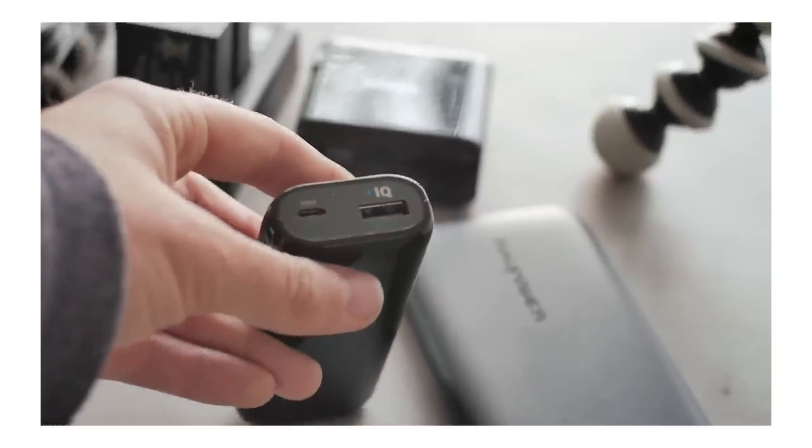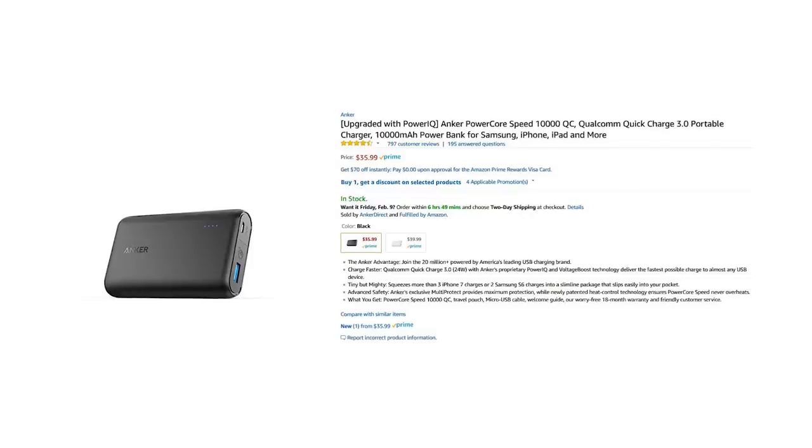Something to look for is Qualcomm Quick Charge 3.0. You want to make sure that it has both the input and output. A lot of companies will label their product as a 'smart charge' device, which isn't a quick charge — sometimes it's just a little more efficient.